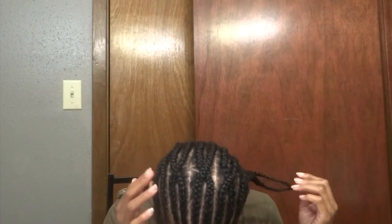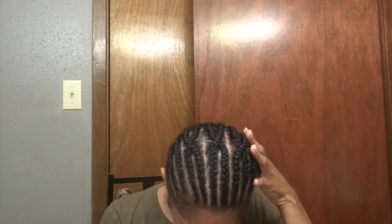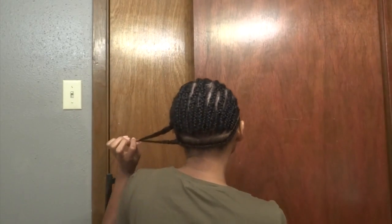One of the first and most important steps is a great foundation for your crochet braids. Here I have a braid pattern with 14 braids in the front, one in the back, and the middle braids connect amongst each other.